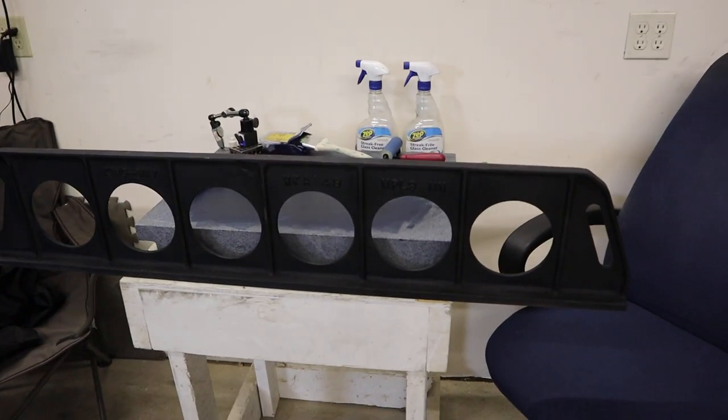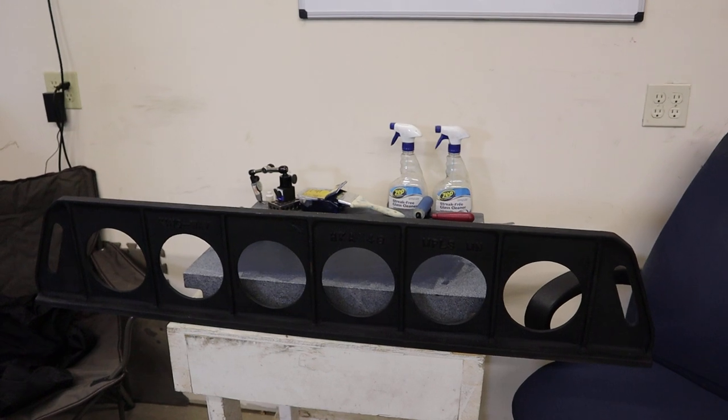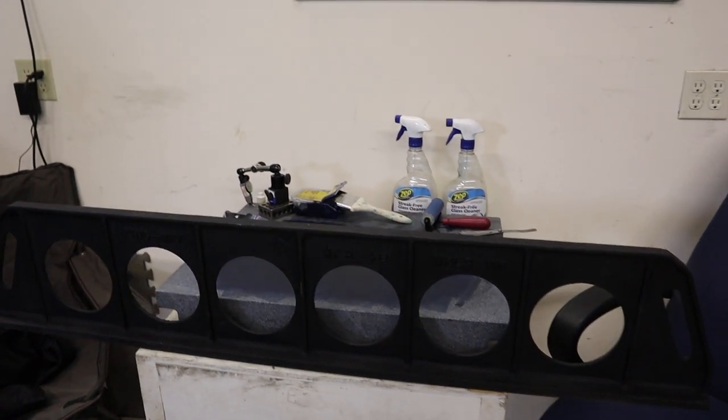You all get an A+. Richard King straight edges — I've used a lot of different ones. These are the best ones because they're light and they hold their straightness better. It's designed more parallel.